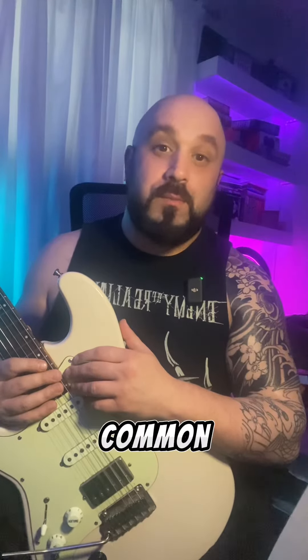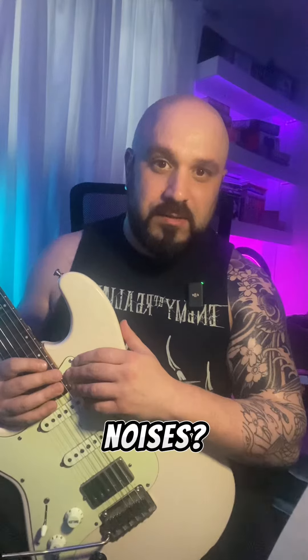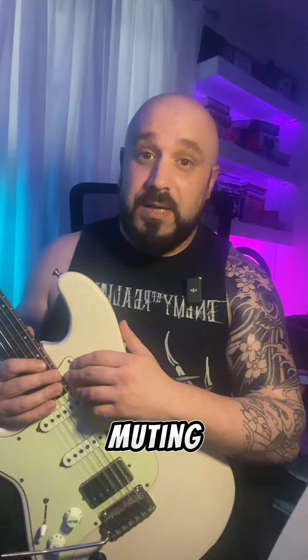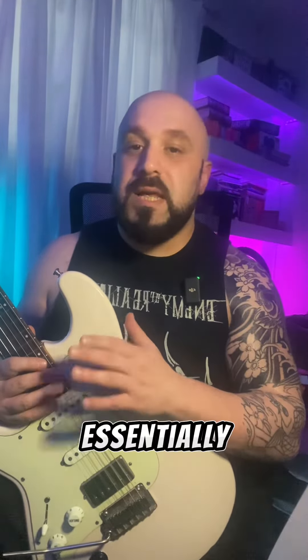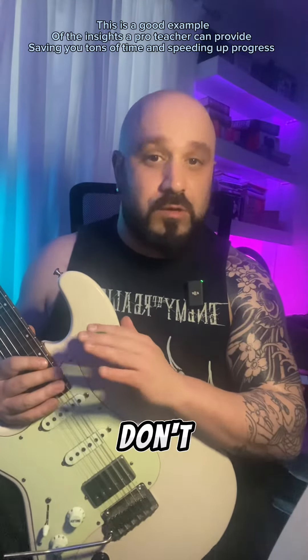Did you know that one of the most common problems in electric guitar playing is dealing with unwanted string noises? Mastering right hand muting and damping is crucial. Essentially, every note you want to play is equally important as the ones you don't want to play.